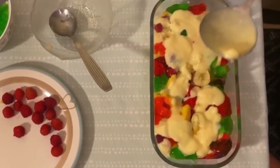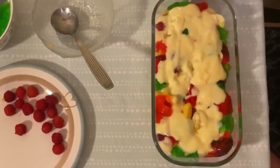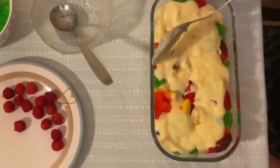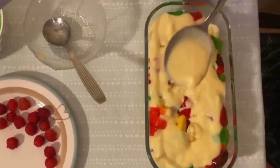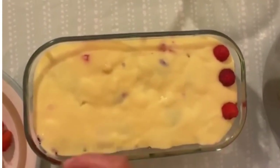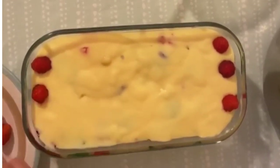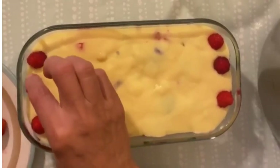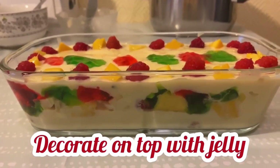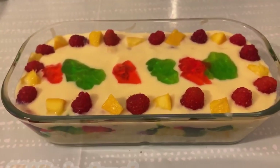Now decorate it with raspberries. We have decorated the top with raspberries, green jelly, and red jelly. Alhamdulillah, we have fully decorated and finished our dessert recipe.